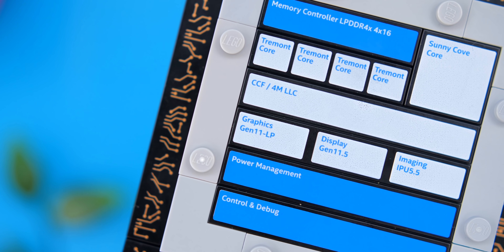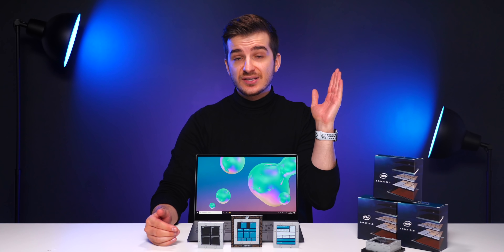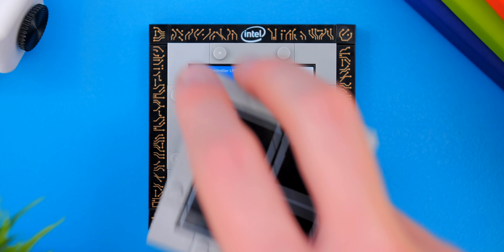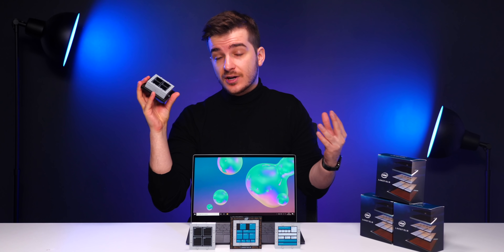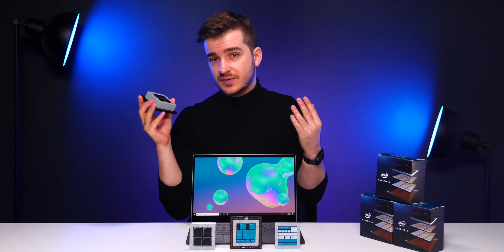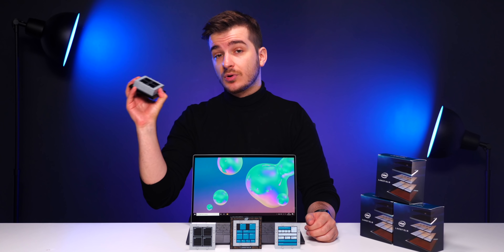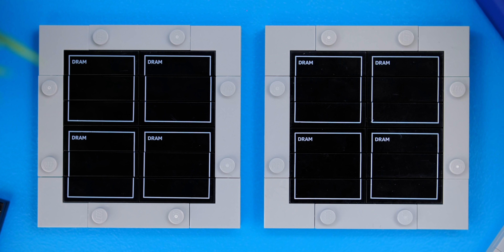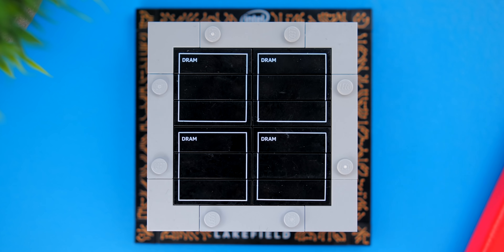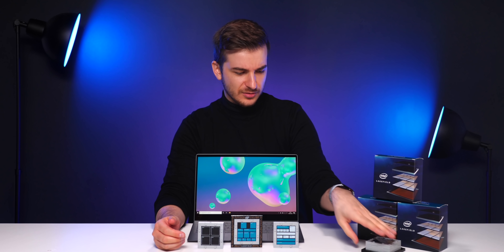Also on the second layer we have the GPU, which is based on Intel's Gen 11 graphics — very similar to what you'd find in Intel's 10th gen Y-series and U-series processors. On top of that second layer we have the RAM. This kind of integrated package-on-package memory is sometimes used in phone chipsets, but this is a first for Intel. The memory is dual-channel, so we have two layers of RAM modules here, resulting in essentially a quad-layer processor.